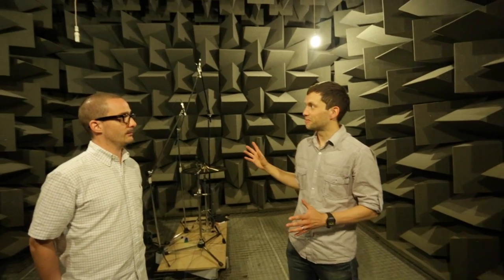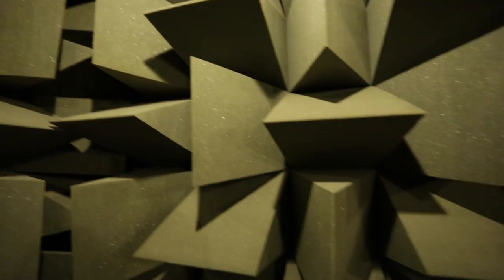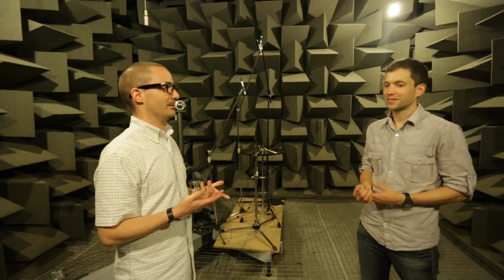All around me are these foam wedges. They're designed specifically in a triangular shape, almost attracting the sound into the wedges. And it's 360 degrees all the way around.